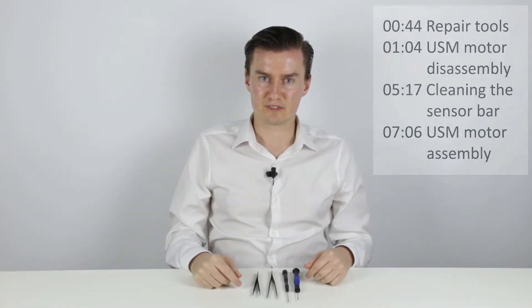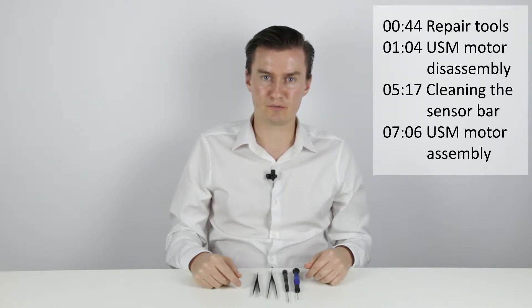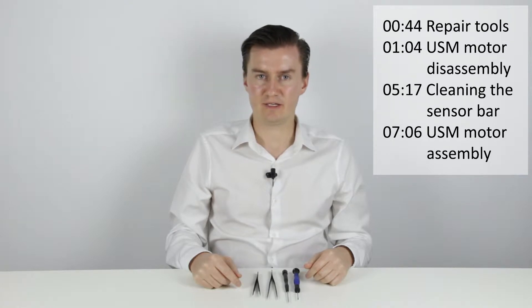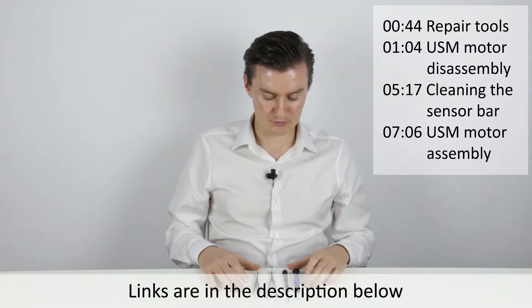Hello everyone! In this video I'm going to talk about how to disassemble the USM motor of the 17-85mm lens, then how to clean the sensor strip or sensor bar, then how to assemble the USM motor. Also I'm going to talk about the tools that I will use to do that.